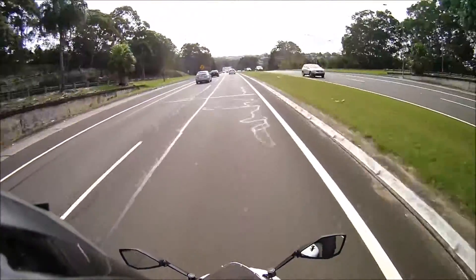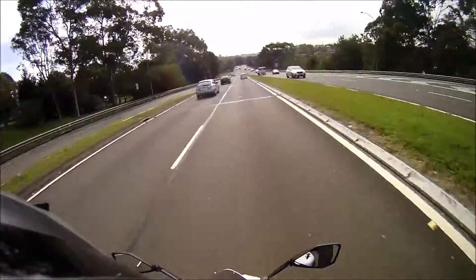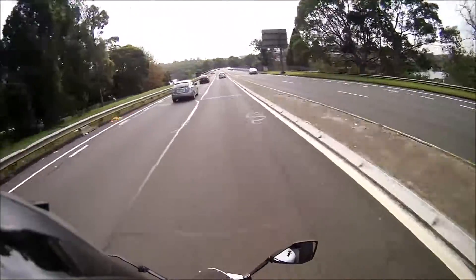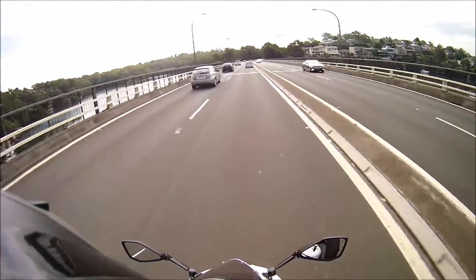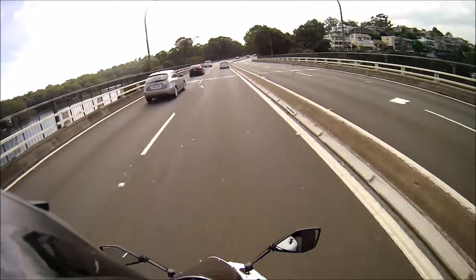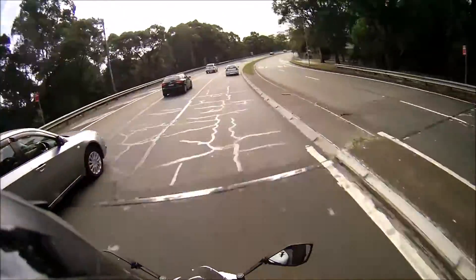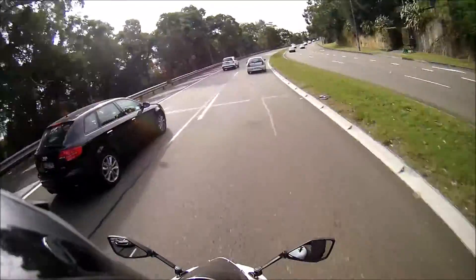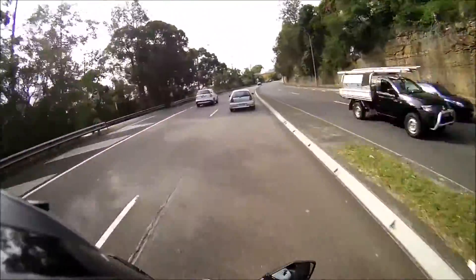So what it does is: you literally just throttle off for about half a second, and just before you let off you apply pressure up on the gear shifter. You don't do it all in one go — you slowly apply a little bit of pressure to the gear shifter, then just push up when you let go of the throttle. It's a very small, minor movement, but it allows gears not to crunch and it just pops right into the next gear.